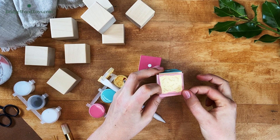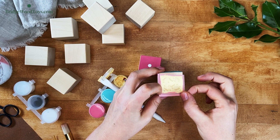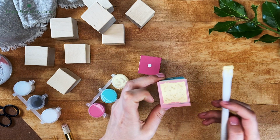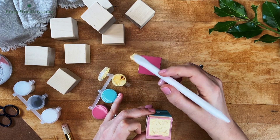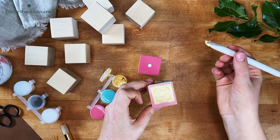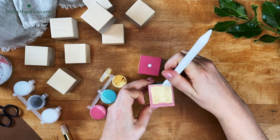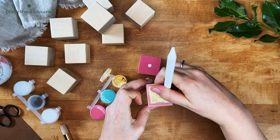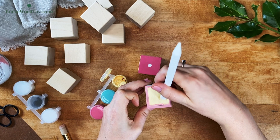For instance, if I used rosy red after using the butter yellow on this pattern, I might have some subtle yellow streaks in the red, but they won't be very noticeable. But if I had done the reverse — using the rosy red and following it with the butter yellow — I would have noticed the red streaks in the yellow paint. That might be the effect that you want.